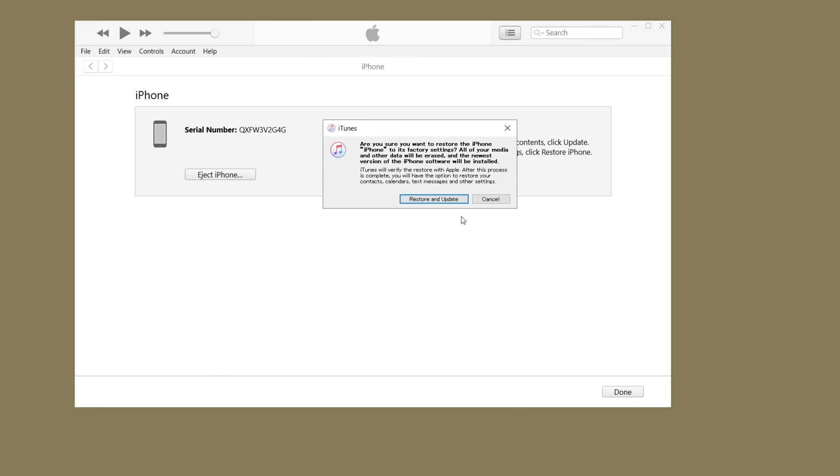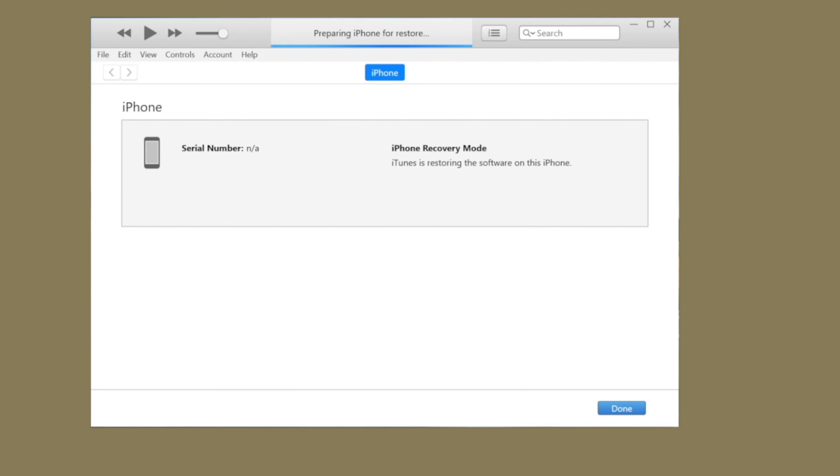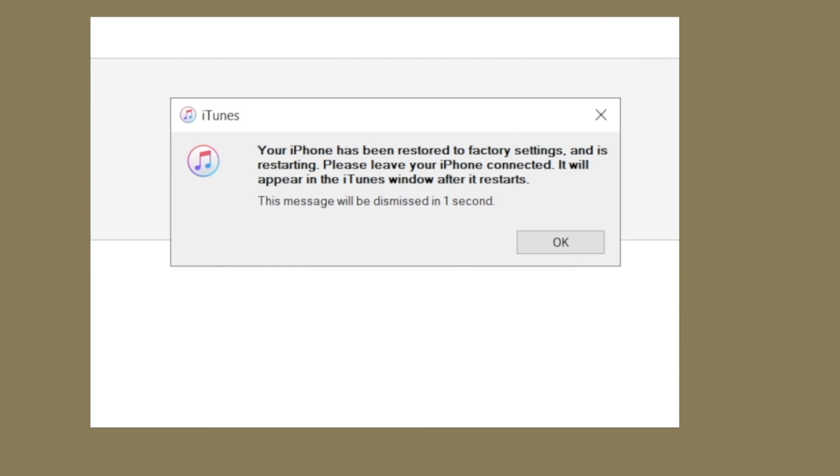If you prefer a free method, you can also use iTunes to restore your iPhone. Just make sure to choose 'Restore' instead of 'Update' to remove your Face ID and passcode. iTunes will download the firmware and restore your phone.